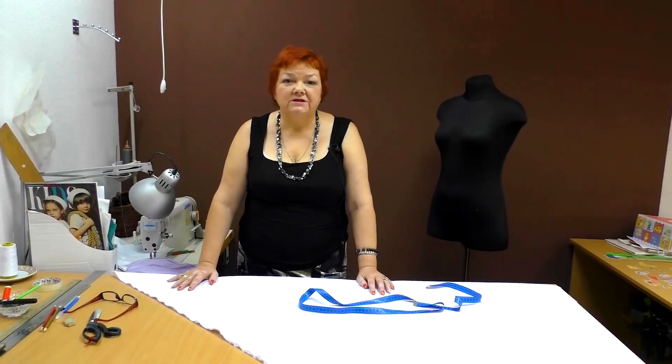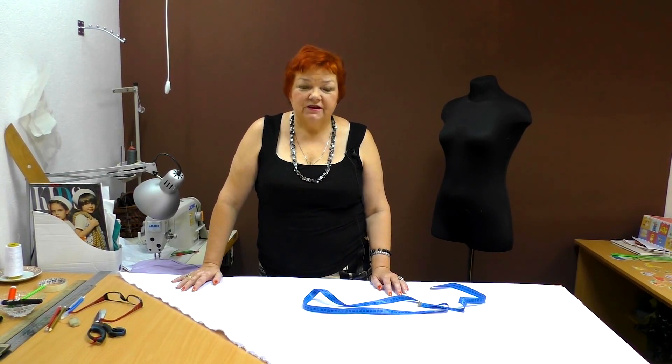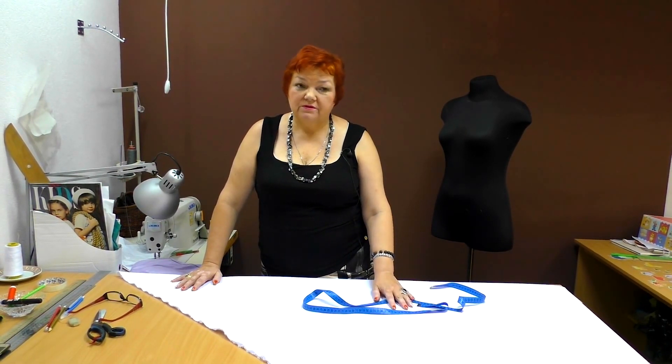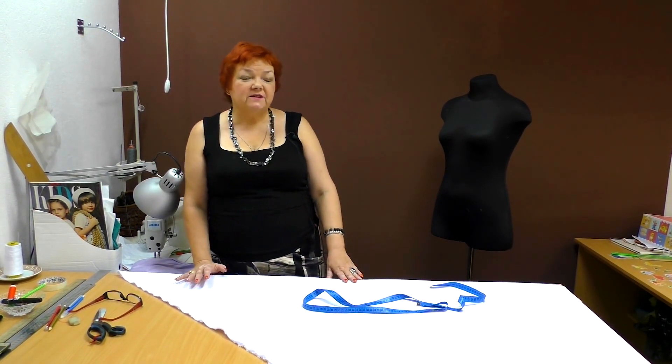Hello everyone! Today we'll be working with a quarter circle skirt with one seam. It's a very simple design. We've already worked with the half circle skirts and with the flare skirts with closed tucks. Today we'll make a quarter circle skirt and then we'll talk about the circle one.